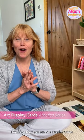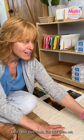I want to show you our art display cards. This is the America series. Here's how they work — you take them out, you have a look at them with the child, and you talk about them.